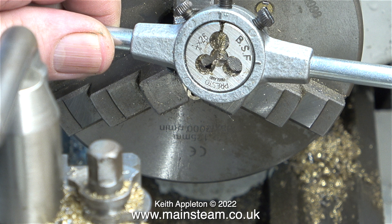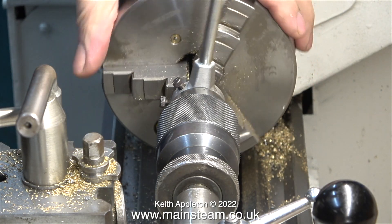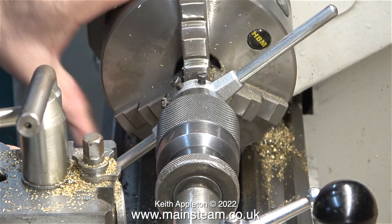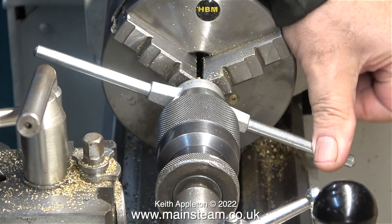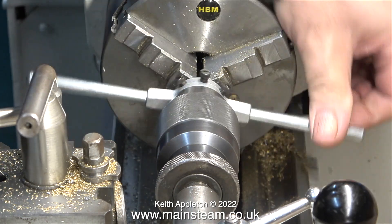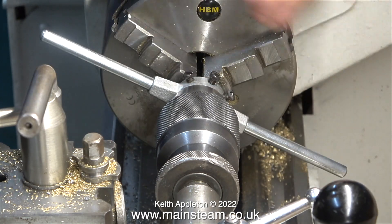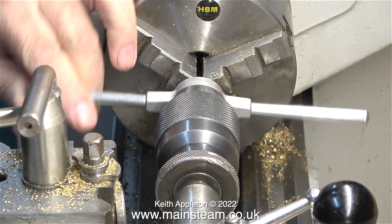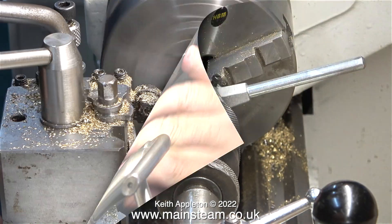Now comes the important part. The thread I need is quarter by 26, and this is a BSF thread — British Standard Fine — which in the days before metric was a very popular thread. I'm not using the tailstock die holder because I don't thread too many quarter BSF items, so I fit the die into a standard hand die holder and keep it in line down the work by very carefully following it with the tailstock chuck. I'm not putting any pressure on the die holder with the tailstock chuck — merely following it to keep it in line.